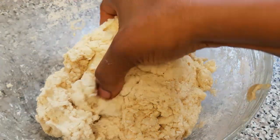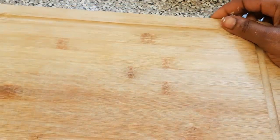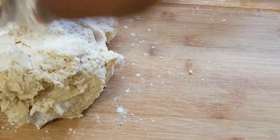Guys, here is our dough — I've finished mixing it, so now I'm going to set this aside. Now it's time for us to start rolling them into a ball shape. Here I've got the cheese which I've already cut into cubes. I'm just going to transfer the dough to the platform.